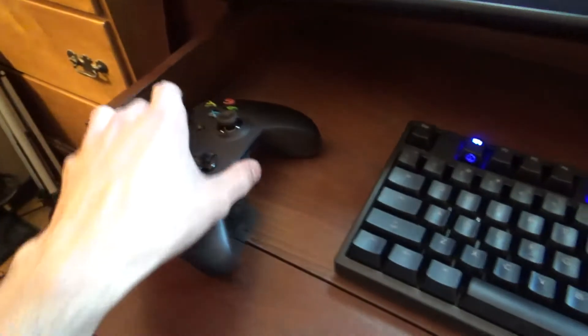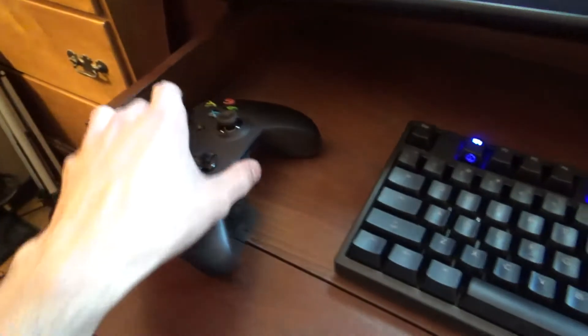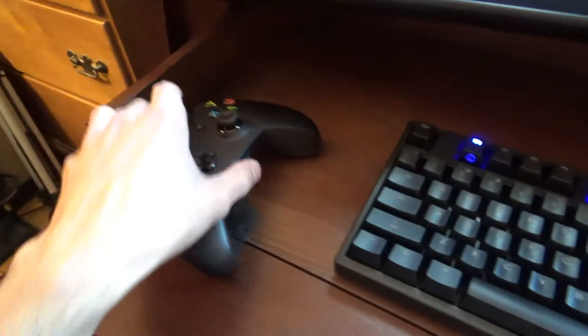The speakers are Insignia brand — actually Best Buy speakers but they're pretty good. Something like 40 watts RMS in a 2.1 setup with a powered sub down there. This little lamp is for when I need to record in the dark. There's also a little holder for power cables made by Quirky — they're called Cordies. You can pick them up on Amazon. It's a weighted rubber holder for up to about four cords.